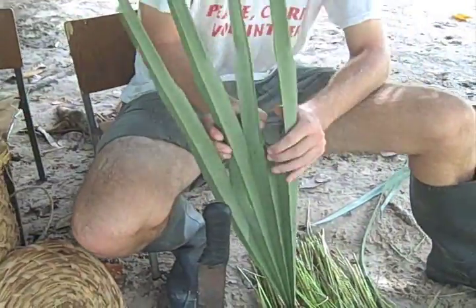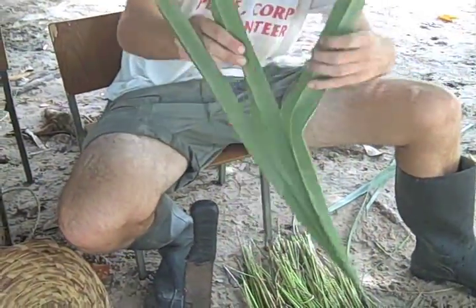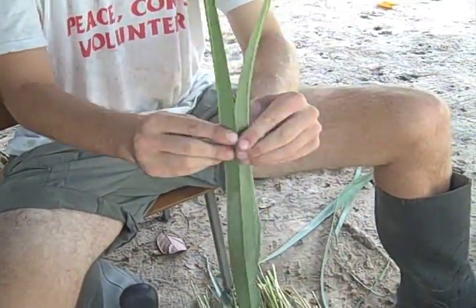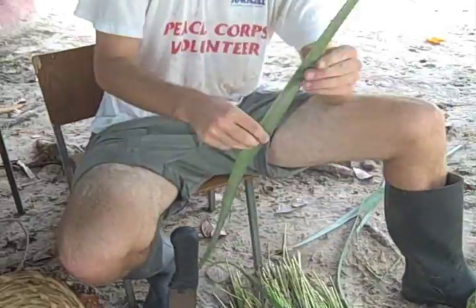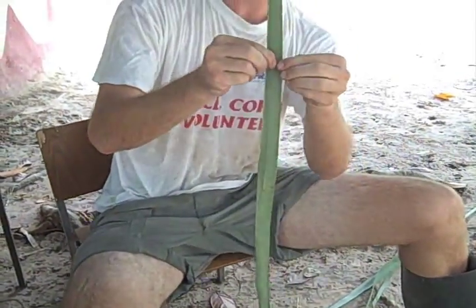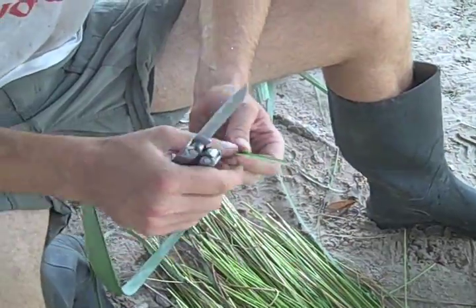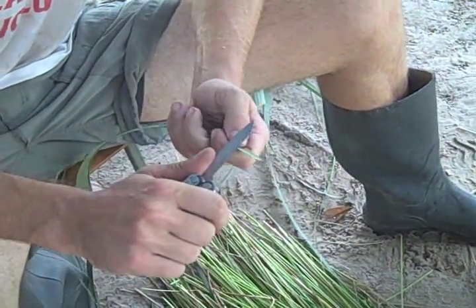First, we'll separate palm fronds. You want to rip down the spine of the palm frond. Next, rip them — you can see that it's about an inch in width. Now make this into more of a needle point.